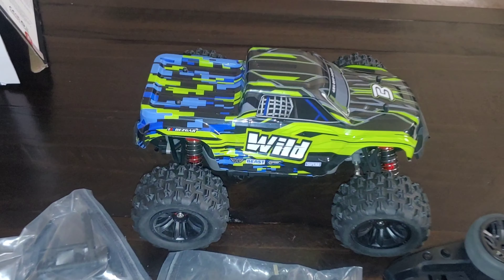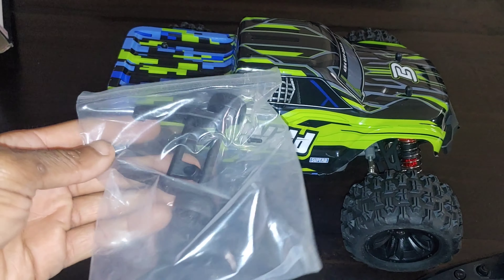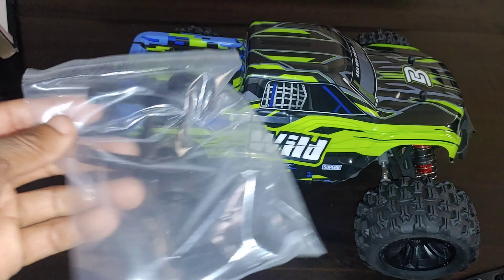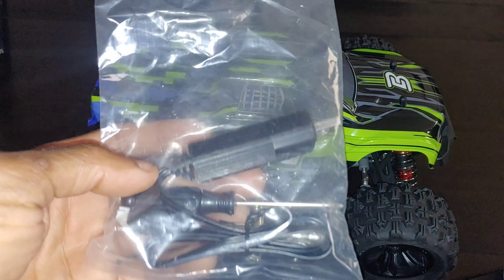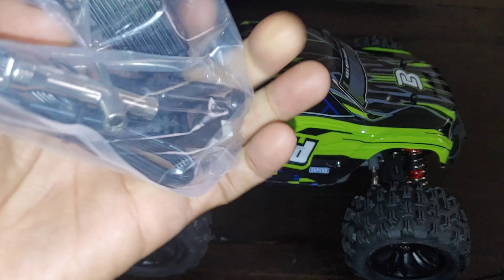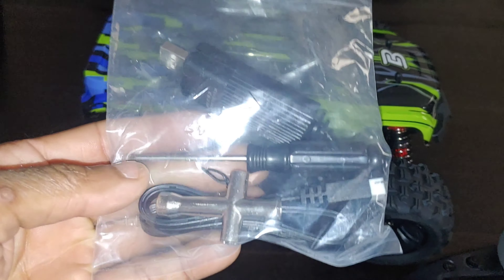Pulling this out — let's shed a little light on it. I'm doing this in the evening. With this you do get a wheelie bar that you can attach to it, which is going to be good because you'll probably need it when you run this on 3S — it will likely wheelie up. In this bag of tools you get a USB charger and a tool for the tires and wheels.